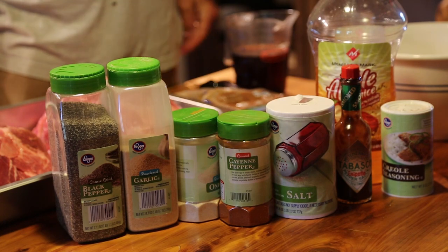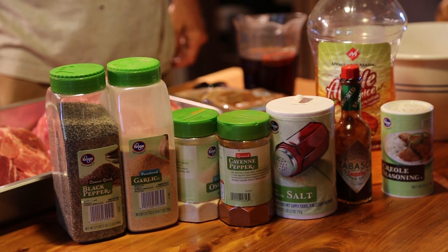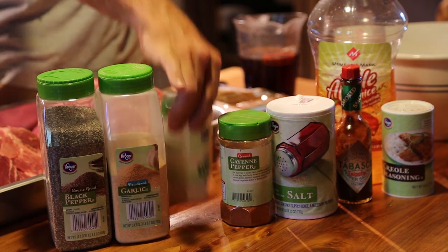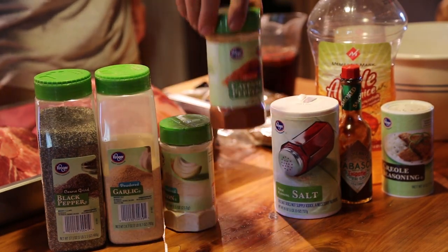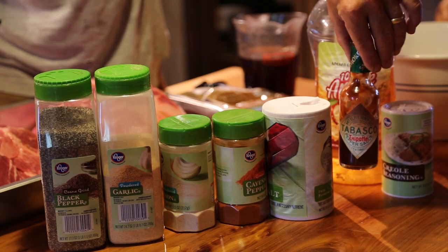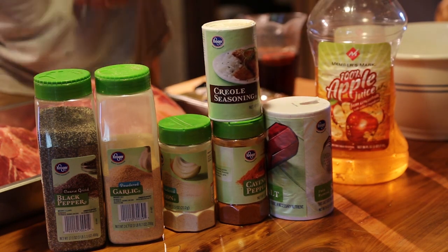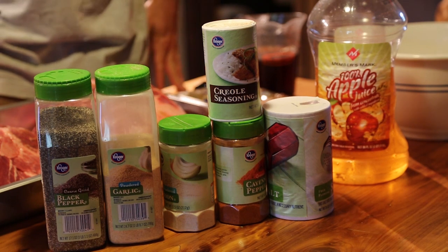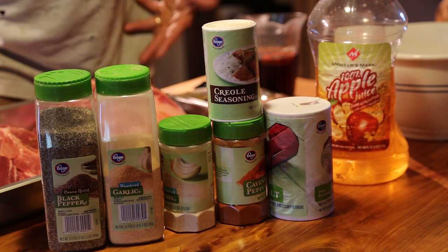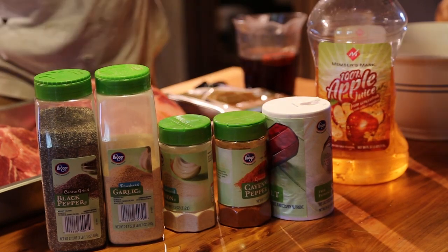The next thing is making the rub. I use some really simple ingredients you can find at any grocery store — nothing special, but it's really good. Run-of-the-mill plain black pepper, garlic powder, onion powder, cayenne pepper for the kick, and regular old salt. There's also Creole seasoning — it's Kroger brand, basically a generic version of Tony Chachere's — and we actually like it a little bit better. We use it as a salt substitute. If you like a little extra spice and a Cajun aspect to your cooking, it's good stuff.